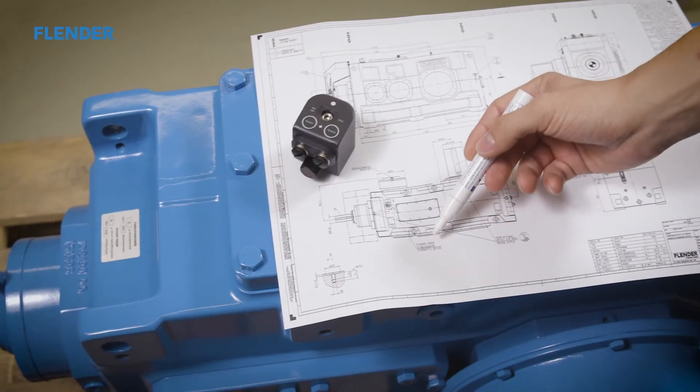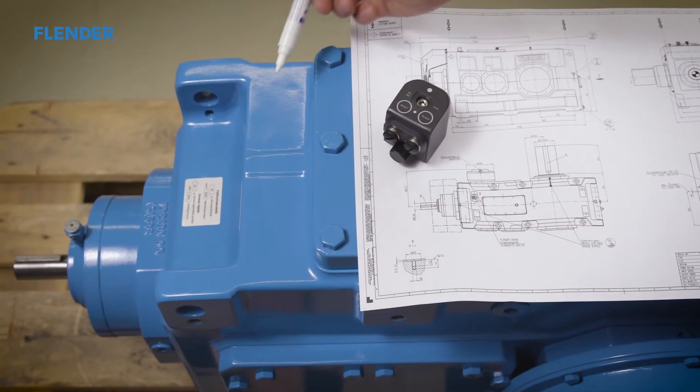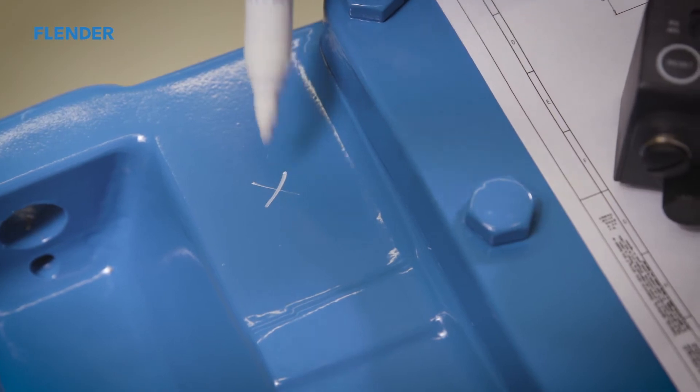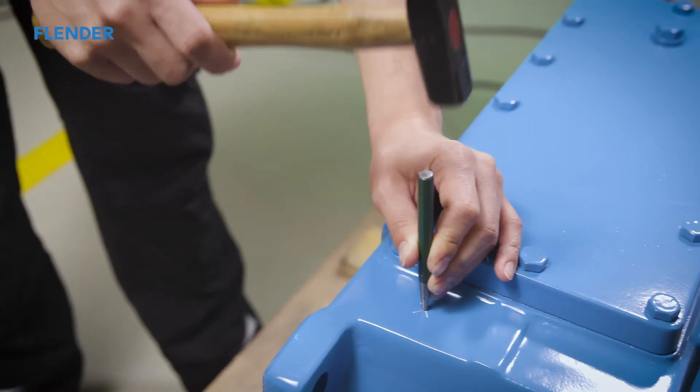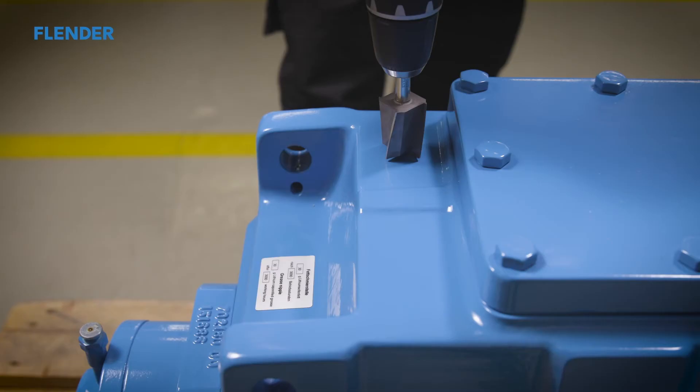The drilling location can be determined and marked with the aid of the gear unit drawing. The center punch and hammer can be used to prevent slippage in subsequent counterboring or drilling.